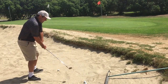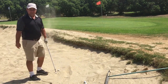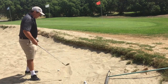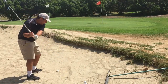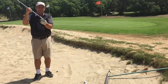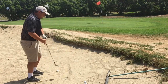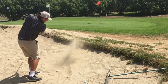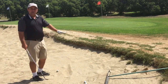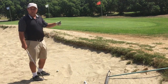Most people are afraid because they end up digging too much or decelerating into the shot. The biggest thing about the sand shot is you want to make sure that you're accelerating through the sand and using the bounce. The bounce is this part of the club face right here — it acts like a plow through the sand. You want to slide the club underneath the golf ball, and that's going to enable you to accelerate through the shot.